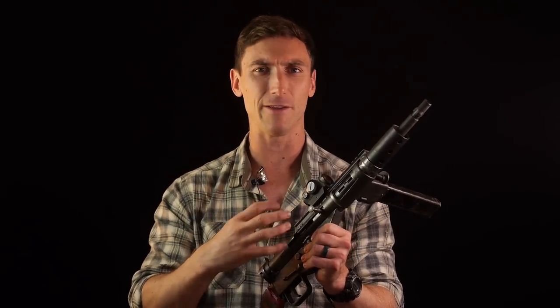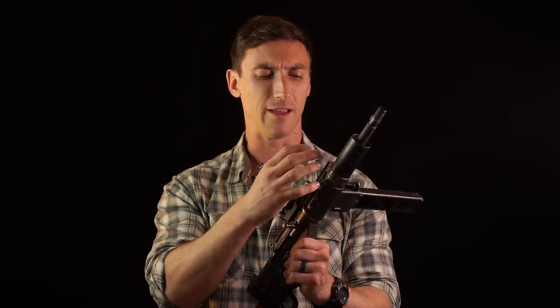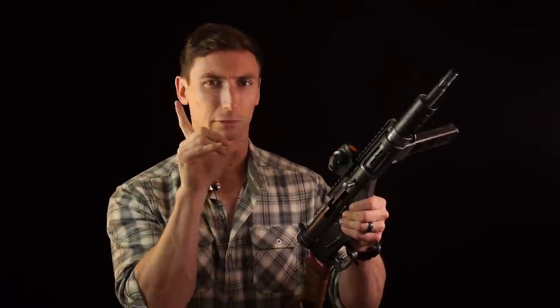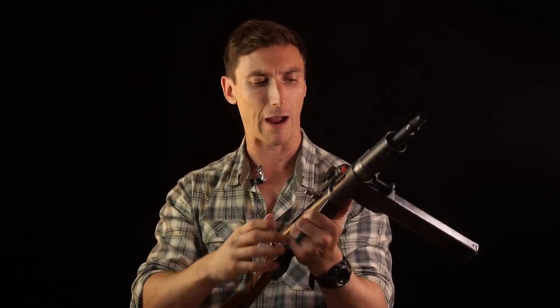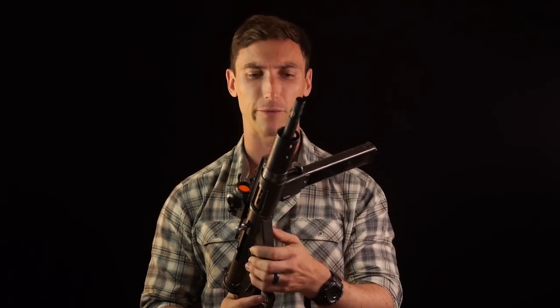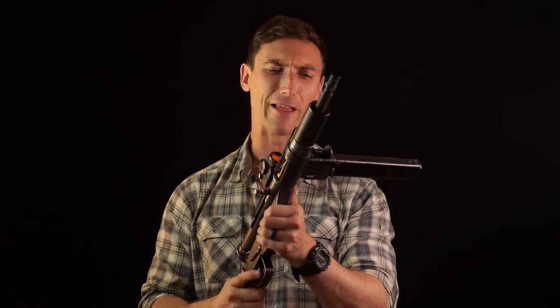Blowback guns use a fairly heavy bolt and fairly heavy springs to control all that energy from the round detonating. In the case of the Sten, it's a fairly heavy bolt. Every time this thing would fire on the open bolt version, the bolt would be back - when you pull the trigger, it would release forward, hit the round, the firing pin was fixed, it would hit the primer, detonate the round, fly back. So as you're going to fire your shot, you see a target and pull that trigger, that bolt is flying forward and has a tendency to dip the rifle, and you pull your shot and you miss. That's very frustrating for partisans and British commandos - and that is, in my opinion, likely why the weapon is known as being inaccurate.